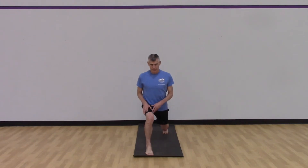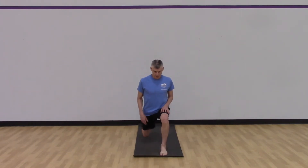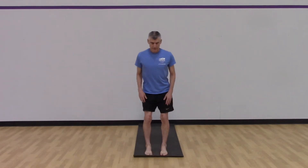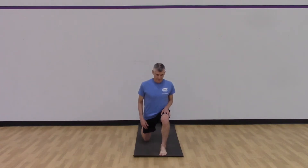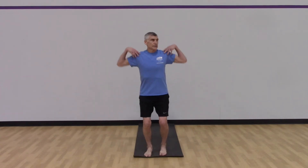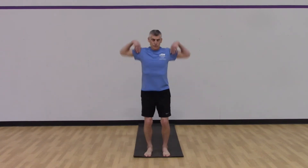One more on each side and then we're going to step back into this lunge, warming up the knee joint. You don't have to go all the way down if that's not available to you, but if you can, go all the way down, touch the back knee on the mat. Now we're going to take our hands to our shoulders and do a shoulder warm-up.